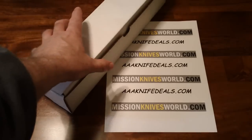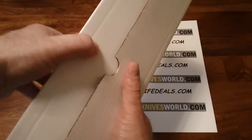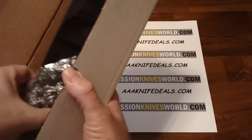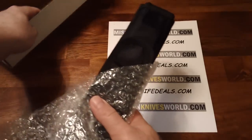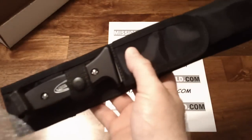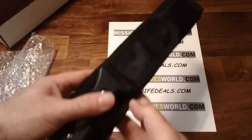Hi folks, this is John. Today I have another special mission knife that I'd like to share with you. This is the Mission SAR-TI — SAR being Survival and Rescue, and TI meaning titanium.